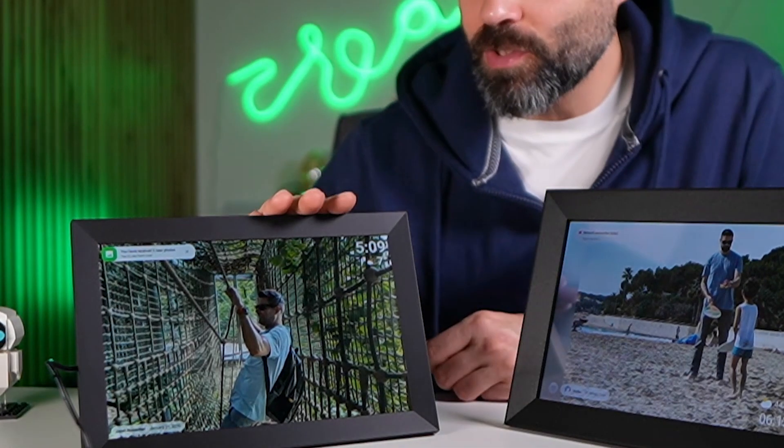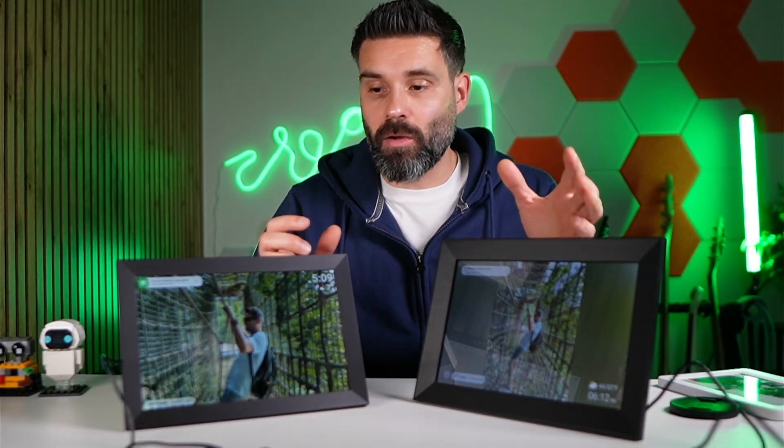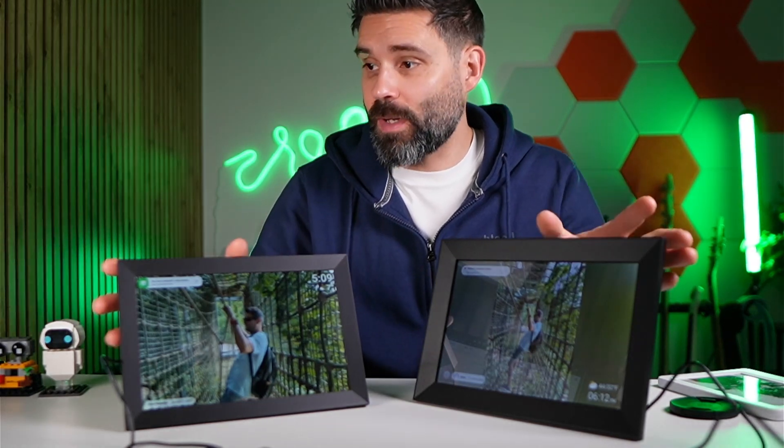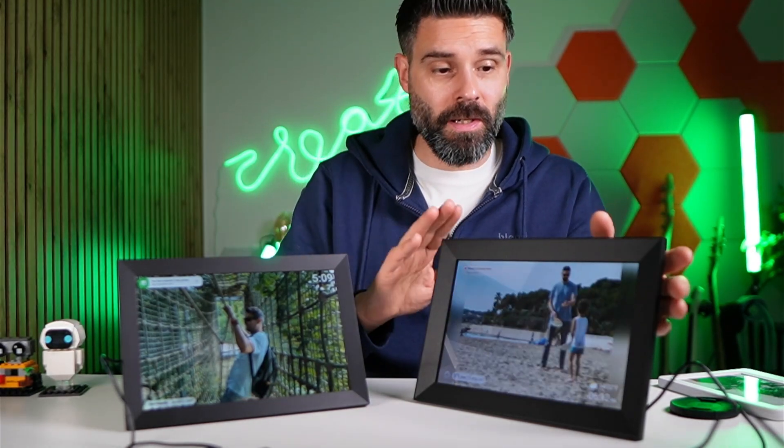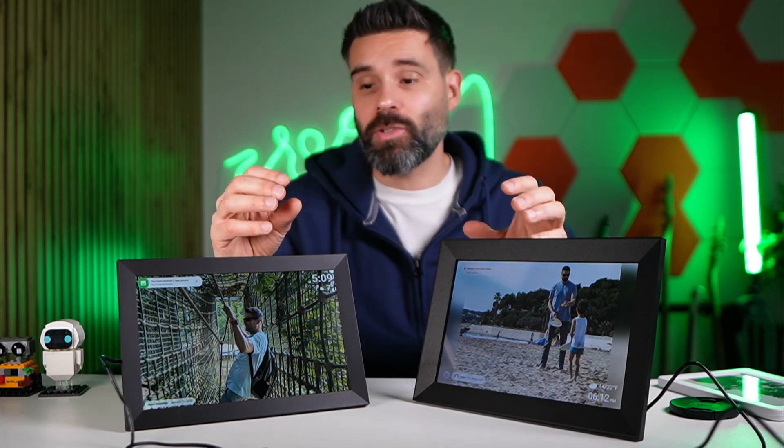I'm here today with this Fremio digital photo frame versus this Uhale digital photo frame. We have a lot of versions of these and they look quite similar — this one is just a little bit smaller than the other — but you can get different versions, so it doesn't really matter that much.